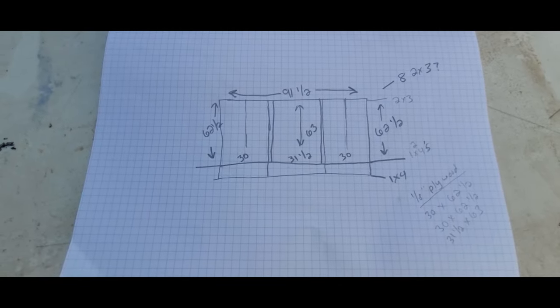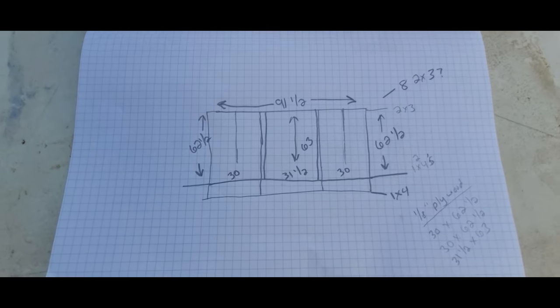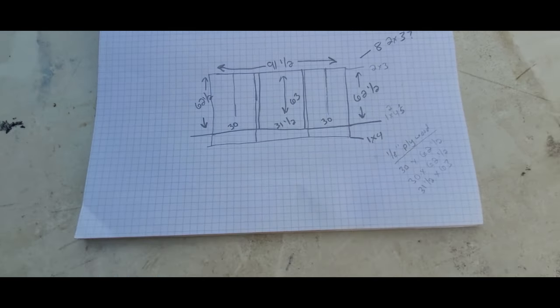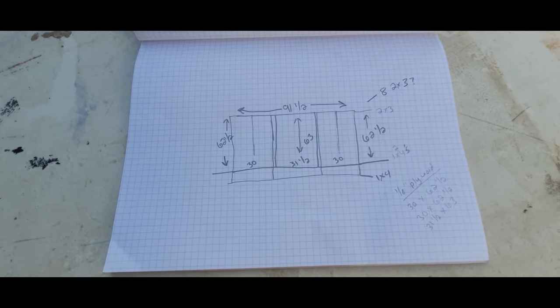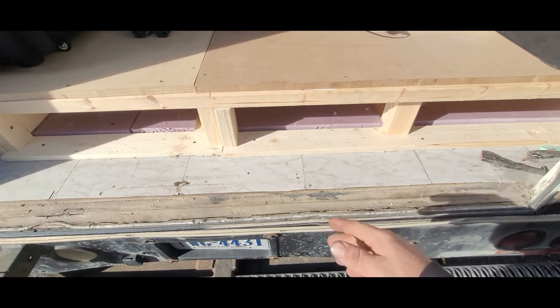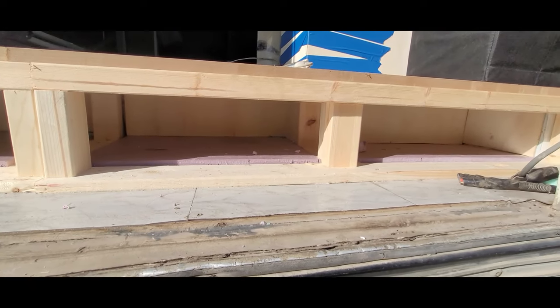I've roughly sketched out some plans for the rear wall as well as the door. The first thing I'm going to get started on is the lower part of the frame. I'm going to be using a 1x4, just like I did on the other side, to give it a lower profile so I'm still able to access the compartments down here.